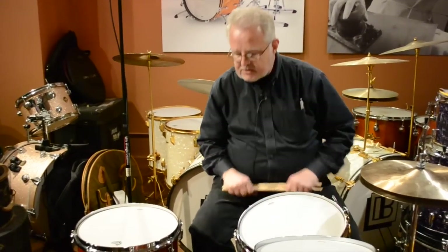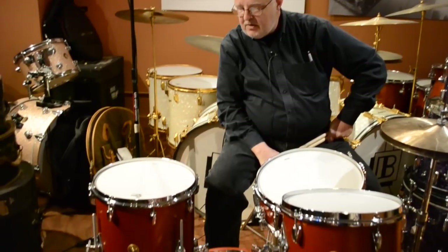This is the Broadcaster series, which is the three-ply shell that was popular in the 50s. This is basically a maple-poplar-maple shell — three plies — and it has a reverse round-over edge, which is exactly the same edge they had in the 50s during the three-ply era.